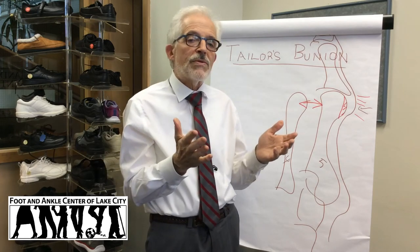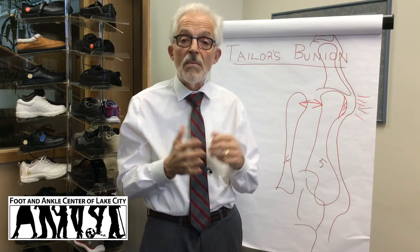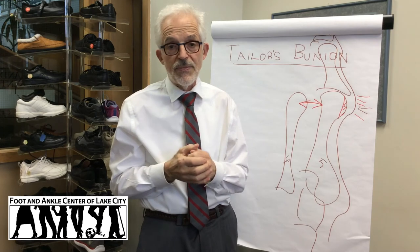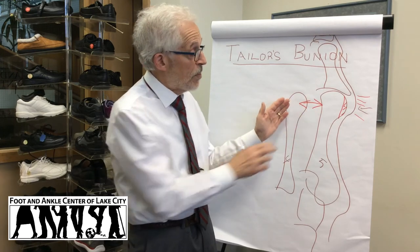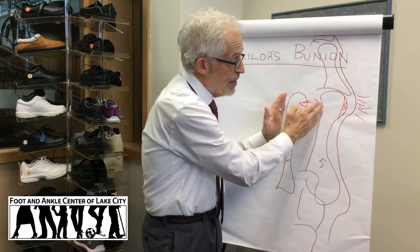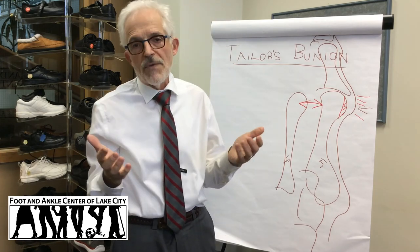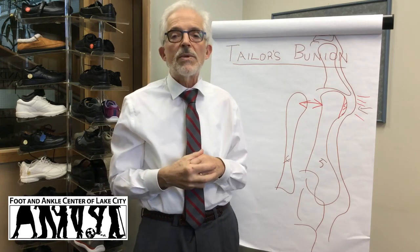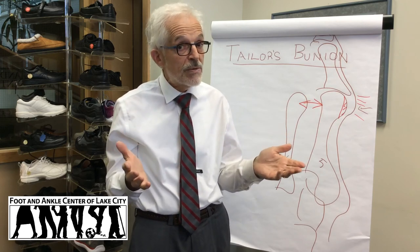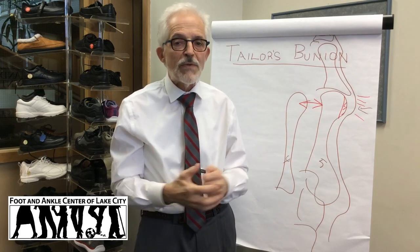After the conservative measures have been exhausted and pain persists, you may need to shift to considering surgery. Given that the problem is often a separation between bones, surgery needs to bring this bone back this way. So if you're suffering from pain associated with a Taylor's bunion, come in. First step is to get some x-rays, examine the feet, and we'll help you design the best program to get you back on your feet.